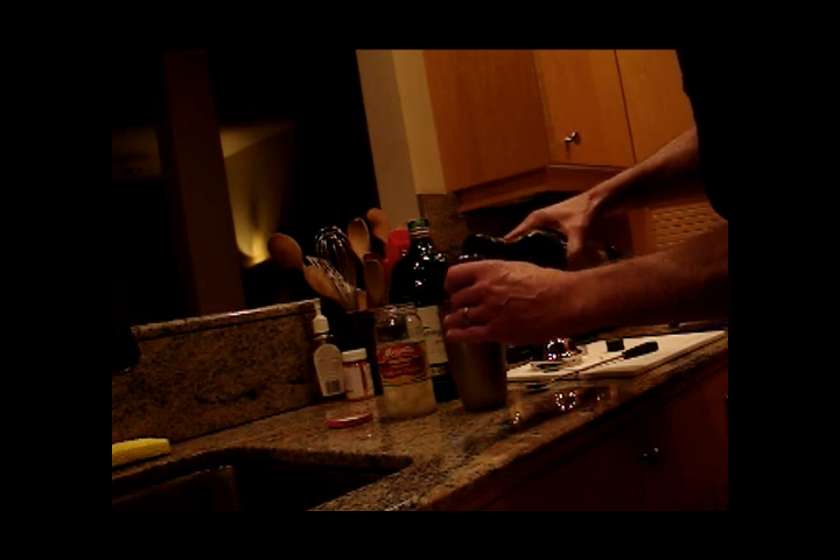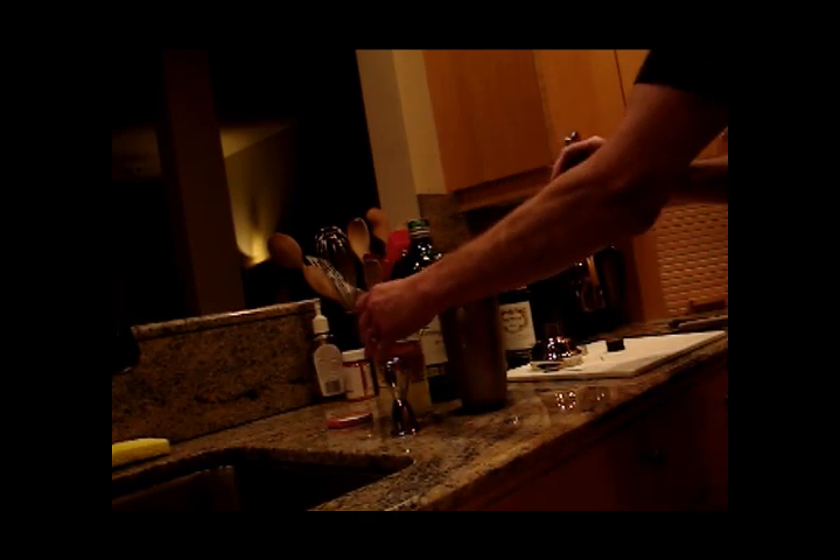We've got a jigger. Take just a teensy bit — not that much. And a spoonful of onion juice.